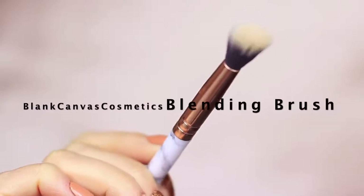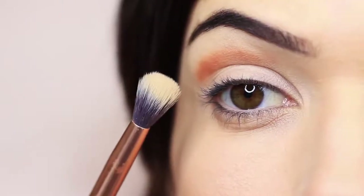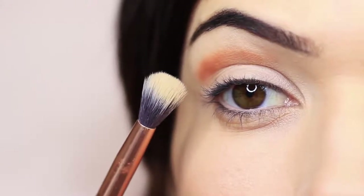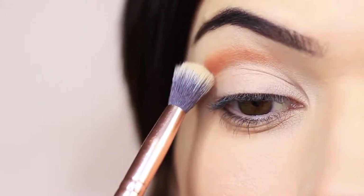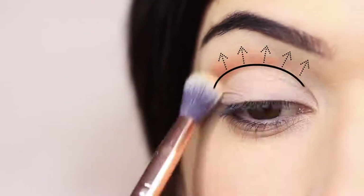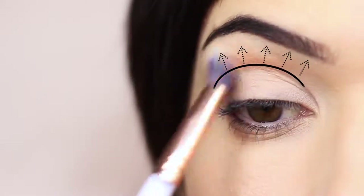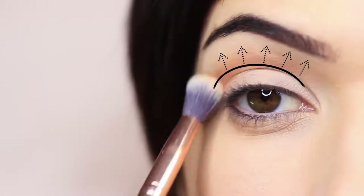You might ask why I didn't use a pencil brush for this — the pencil brush doesn't have that same soft blended feel as a fluffy brush does. That's why we use a fluffier blending brush to soften out our eyeshadows. I'm just going to blend this over and back in the crease area, blending slightly upwards towards the brows where it should eventually fade into nothing.